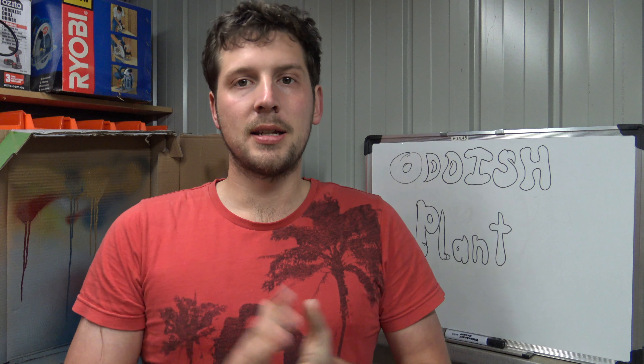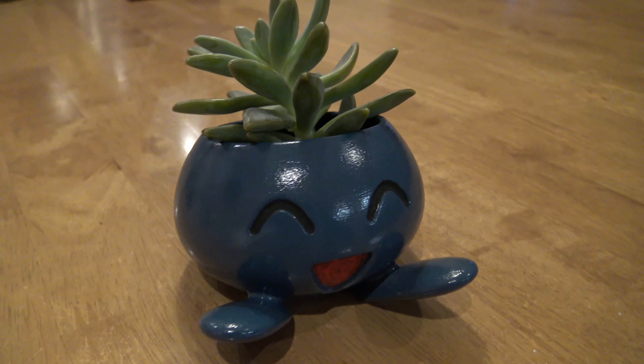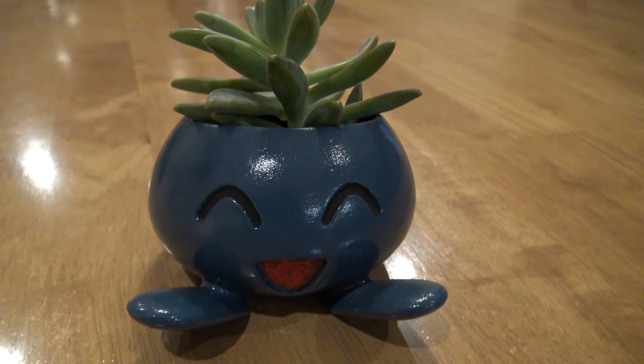Hey, it's Cory from Laboratory again. Today I'll show you how to make an Oddish pot plant based around the ever popular game Pokemon Go.